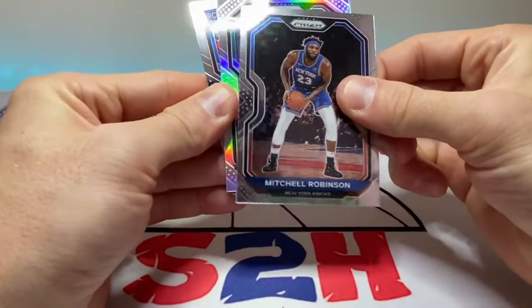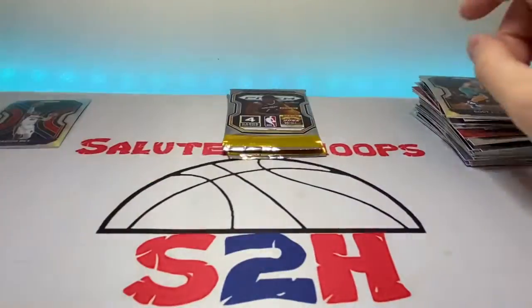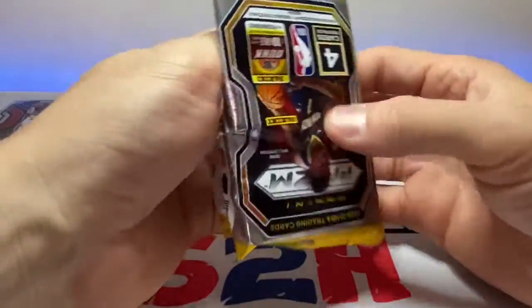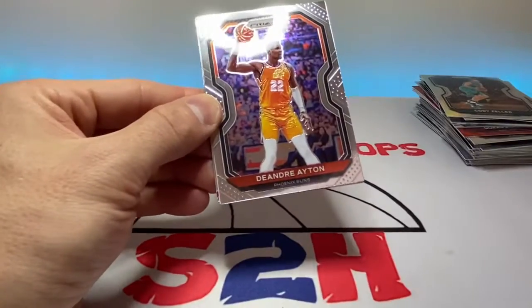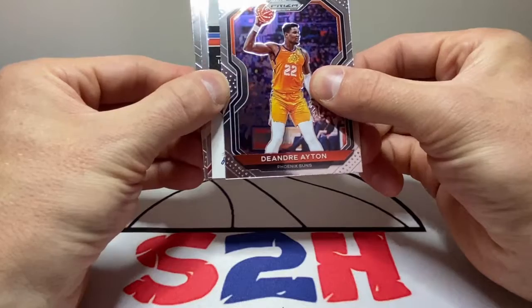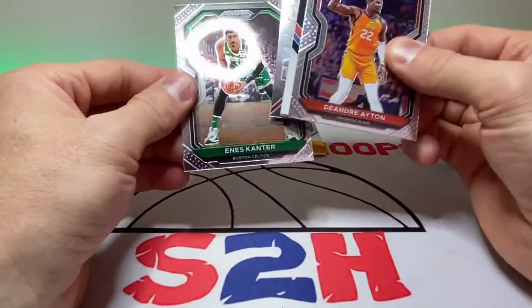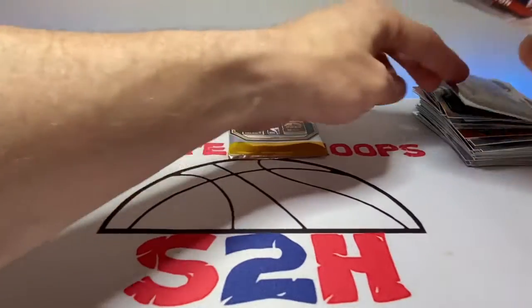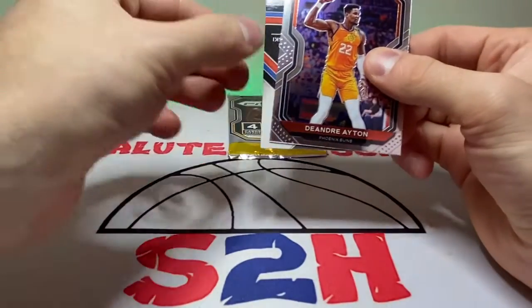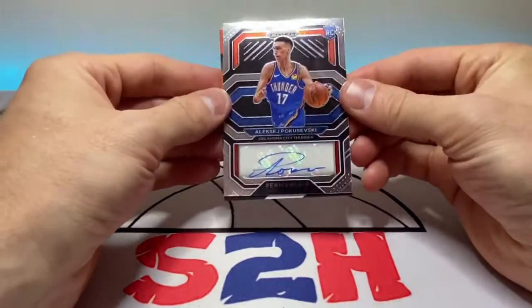Mitchell Robinson, Cody Zeller, Isaiah Stewart. The red waves are base cards but I'm not gonna lie, I'm pretty surprised that we hit a couple of those in these boxes. Oh — did we get an auto too? I think we might have gotten an auto! Okay — Enes Kanter, Jalen Smith on the emergent, and our auto is... Pokushevsky!